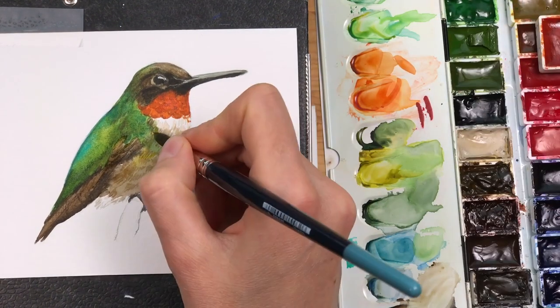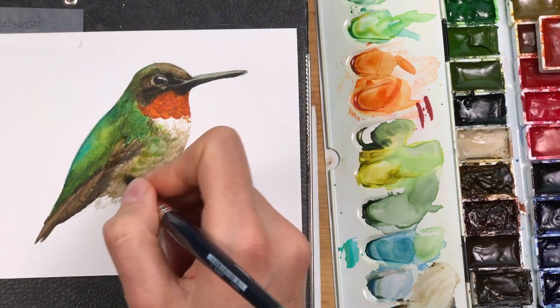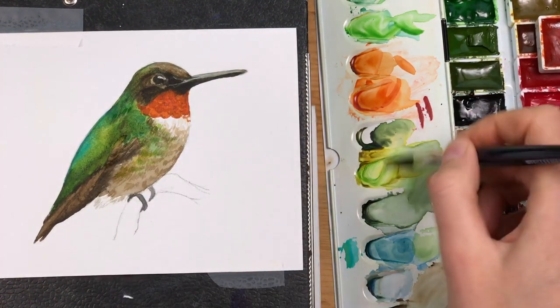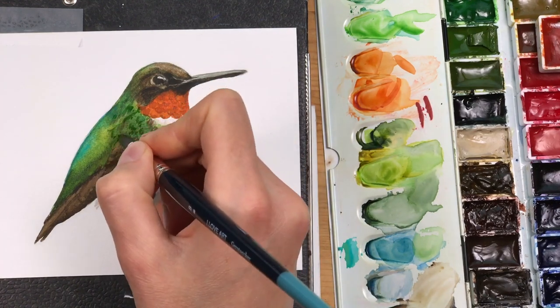I'm also dropping in a little bit of green because the green part spreads around into the belly. And I'm giving the back a more intense color with another layer of dark green.